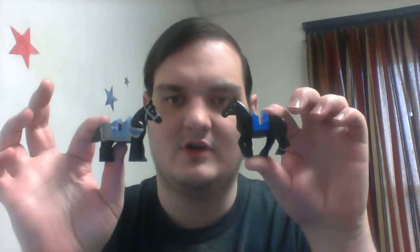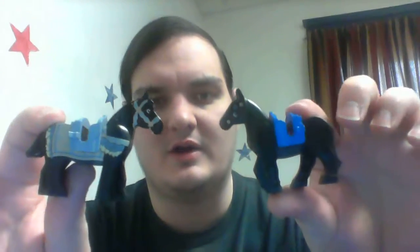Today we're gonna do a bit of a comparison — this kind of horse versus the original horse from Lego sets. Which design do you think is better? The one where you can buck, or the original classic horse?